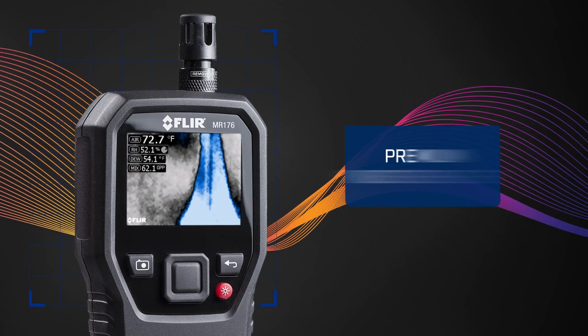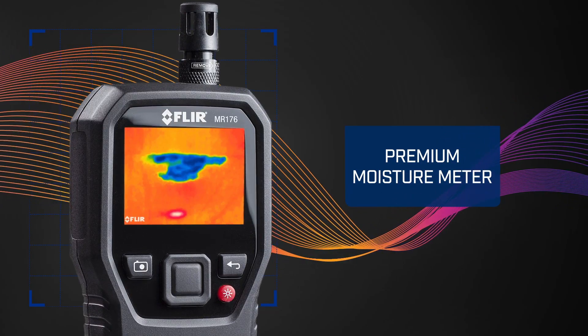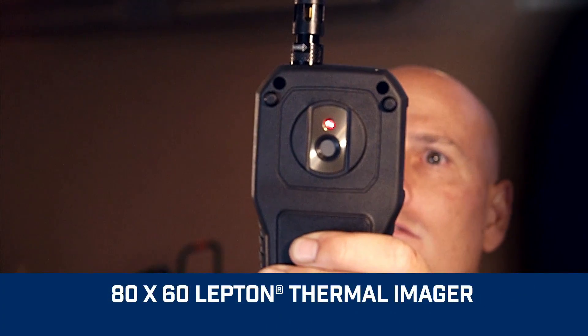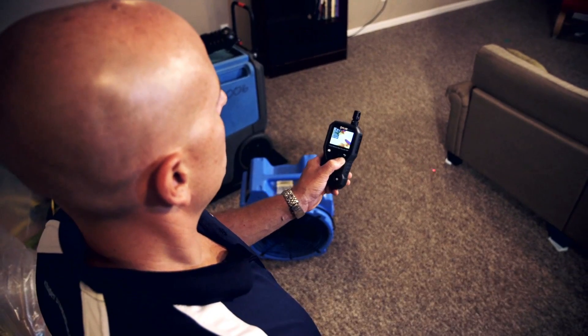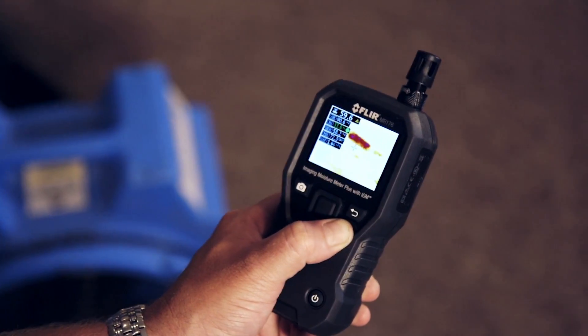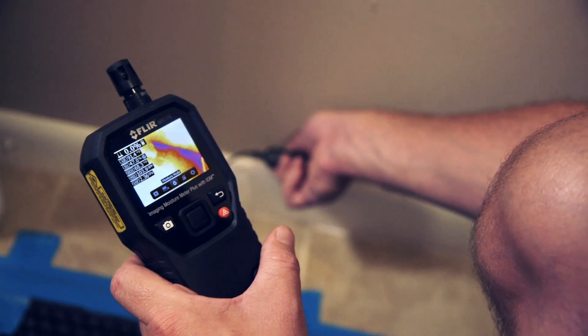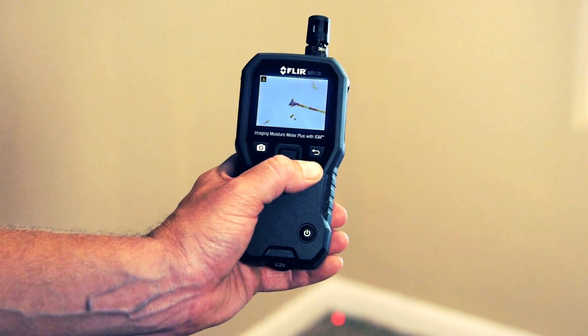A premium moisture meter with more flexibility and convenience than you've ever experienced before. What's unique is the built-in thermal camera sensor, the power behind MR176 IGM technology. It lets you see invisible cold temperature patterns associated with moisture evaporation, visually guiding you to the precise spot that needs further testing and investigation.